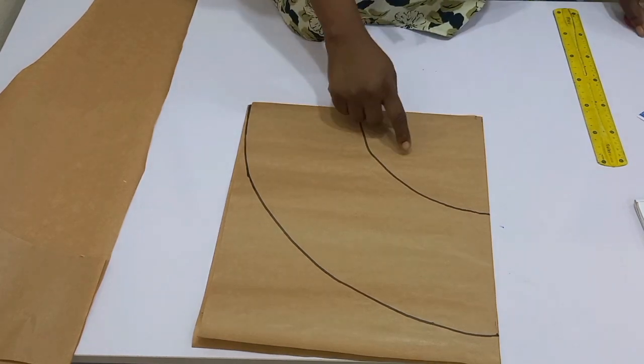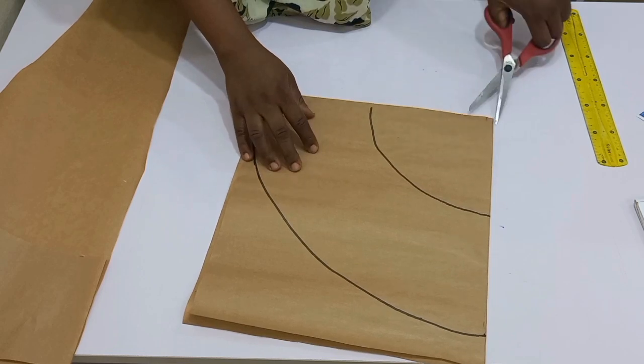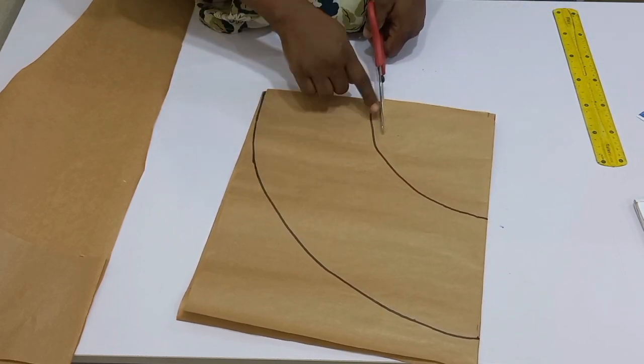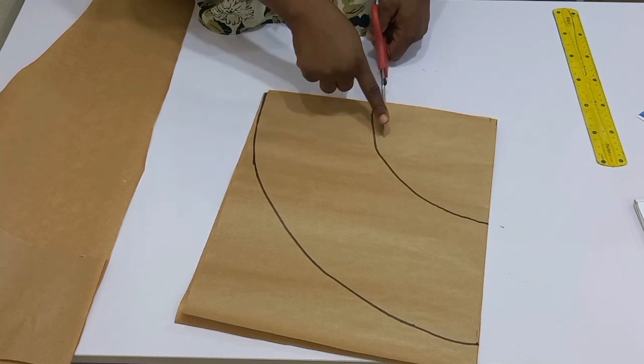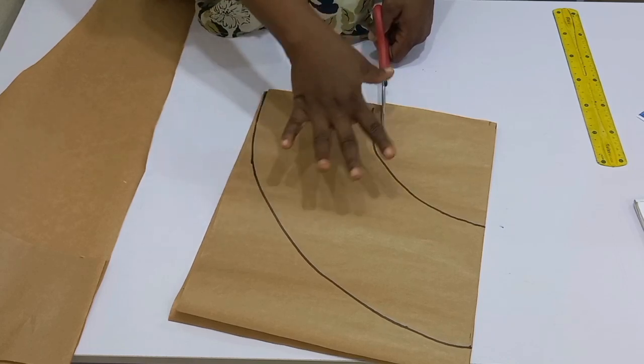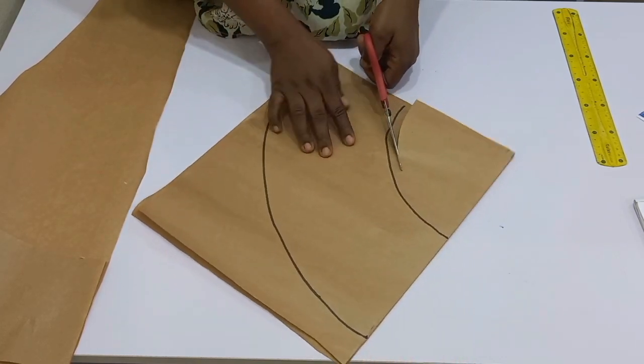Now that I have this, next I'm going to go ahead and cut. Remember what I told you — if you want to cut out, make sure you have your half an inch for joining to your waist or anywhere you want to input this flare. So I'm going to go ahead and cut it out.